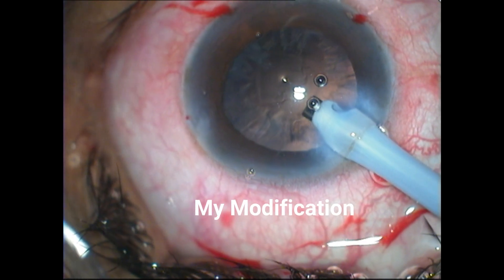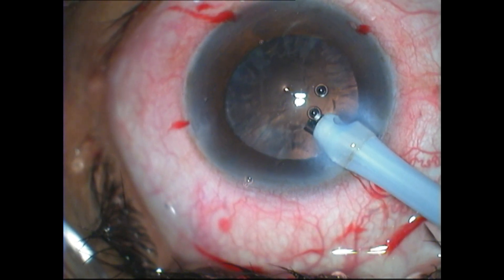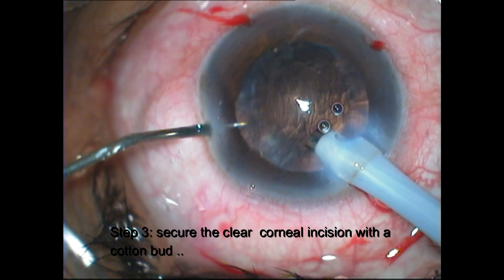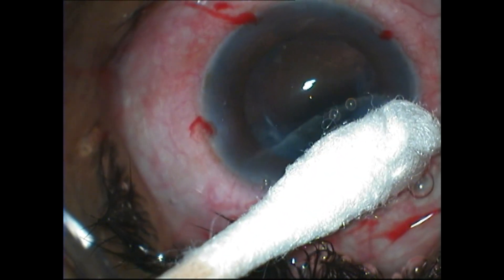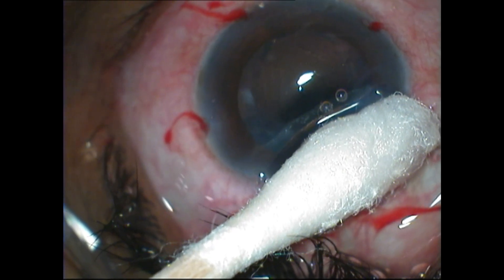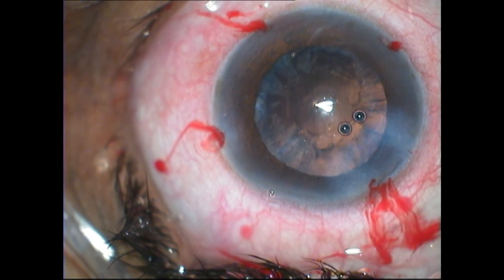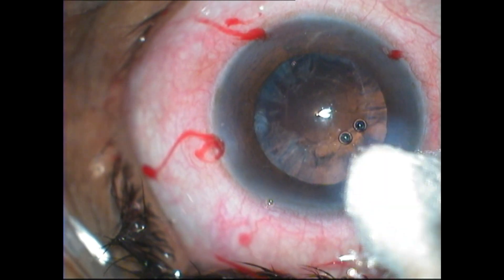I therefore suggest a modification to the technique of visco fluid exchange. The first and second steps are identical — turn off irrigation and fill the anterior chamber with viscoelastic. The modification lies in step three: secure the clear corneal incision with a cotton bud before pulling out the probe. Press the clear corneal lip with the cotton bud for a count of about 20 seconds. This will seal the clear corneal lip and ensure there is no extrusion of intraocular contents. This is the best way to perform visco fluid exchange.